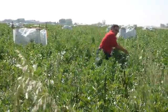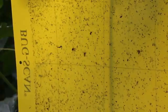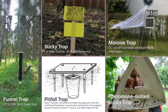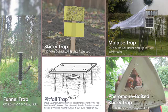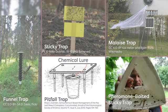Techniques for physically capturing insects range from actively chasing them down to collecting them using traps. Using traps is particularly applicable for research or monitoring purposes where large sample sizes are needed. Depending on the target insect, different traps may be used, such as malaise traps for flying insects, pitfall traps for ground-dwelling insects, or baited traps for specific species.